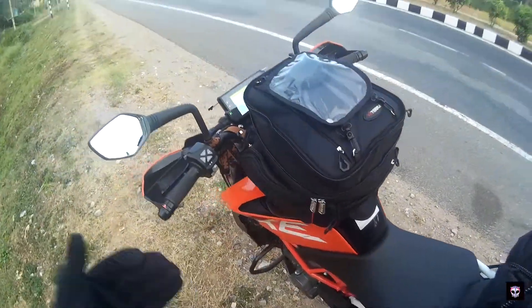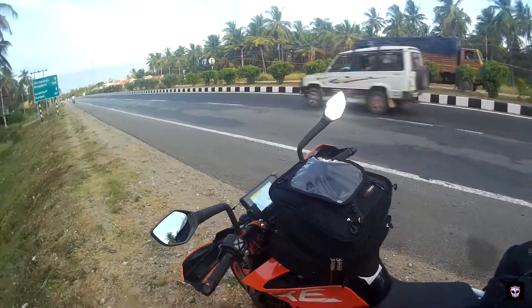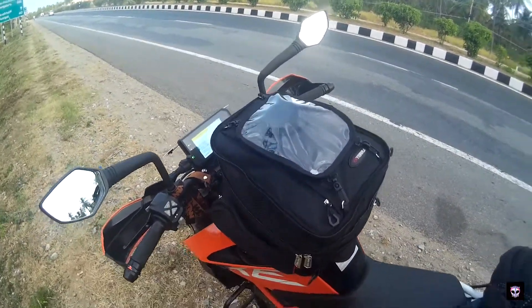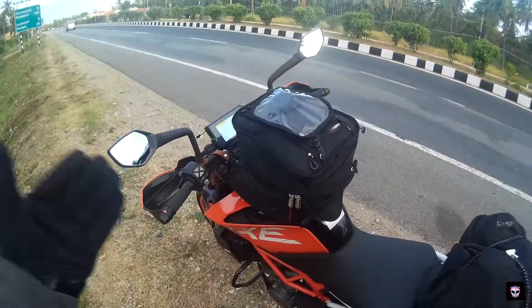The magnetic tank bag has a 16-liter capacity, but you can expand this up to 20 liters. A whopping 4-liter expansion is available in this.